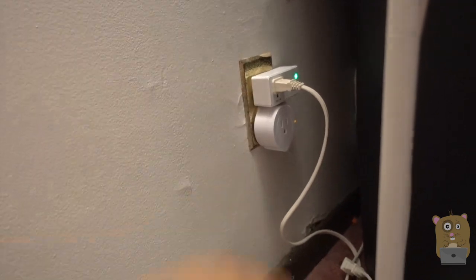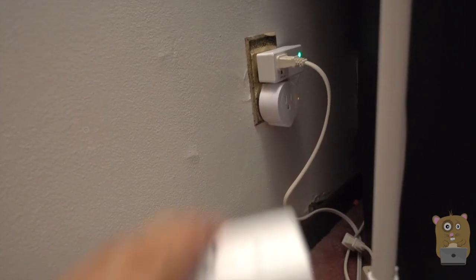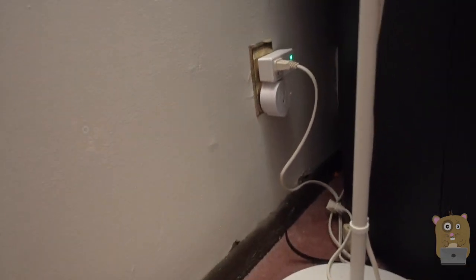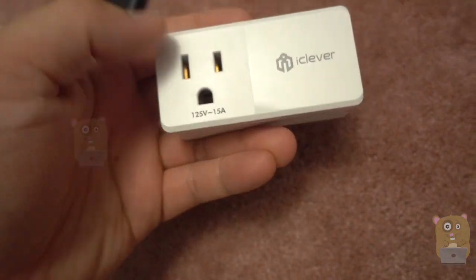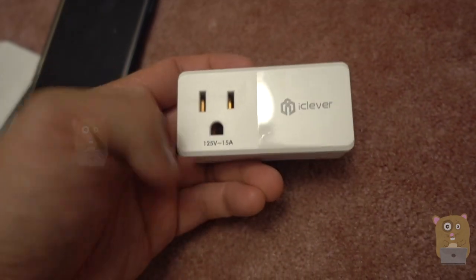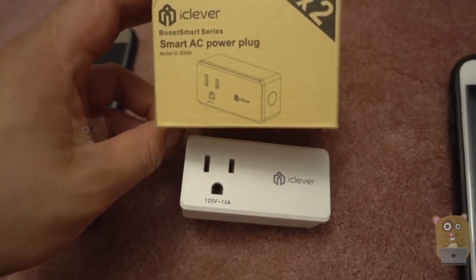This is the iClever one. You can see it takes up a lot less space — I can actually place two iClever ones on here, whereas my other brand one, I can't do that. The size has really gone down with these over the years. Overall, I like this item and I recommend it. Thanks for watching this review; if you have any questions, comments, or suggestions, feel free to contact me.